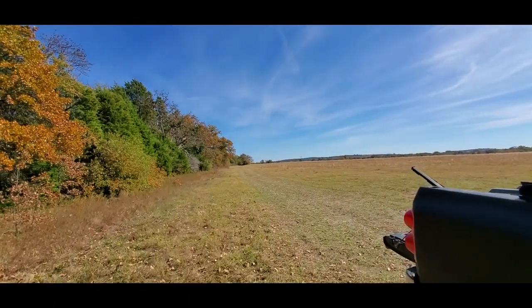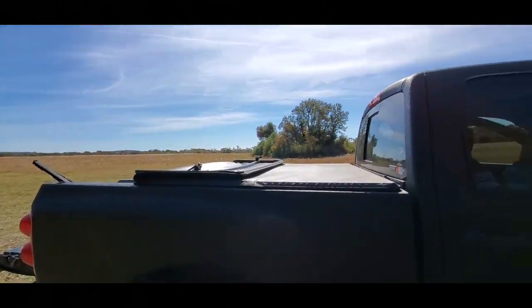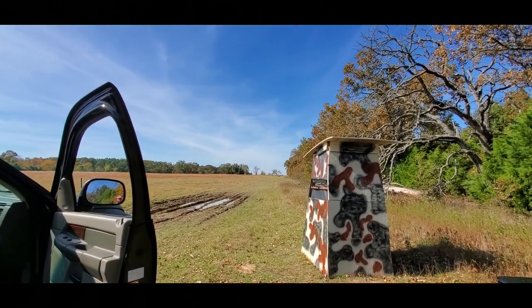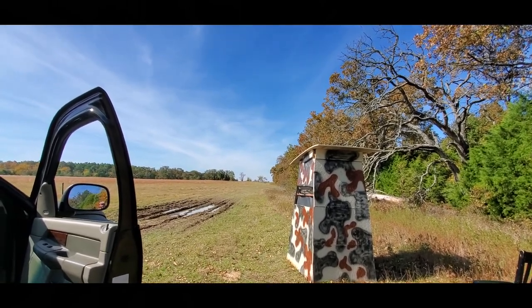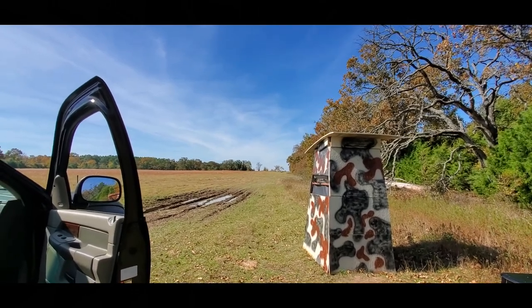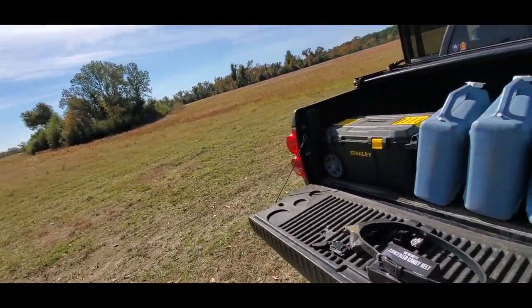But that's it for this one. I'm gonna start setting some markers up — gonna take the range finder and measure out distances and put markers up. A buddy of mine from Boondocker Steve has been coming out here hunting, he was out this morning having issues judging distance out here. So I'm gonna put some markers up: 100, 200, 300, 400, 500 — just kind of give them a point of reference, and me too when it's night and it's hard to tell how far everything is. Anyway guys, that's it for this one, y'all have a good one, catch you in the next one.